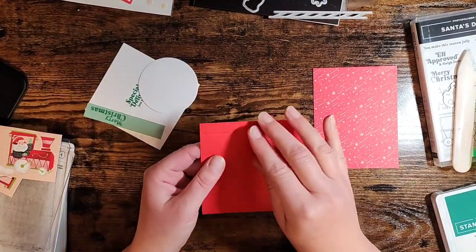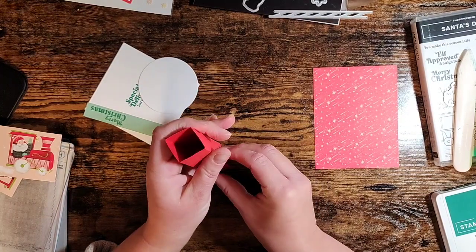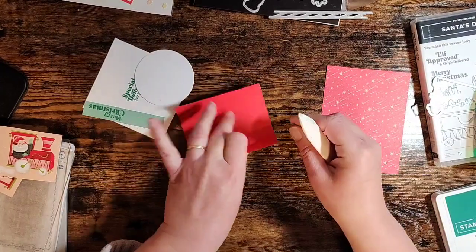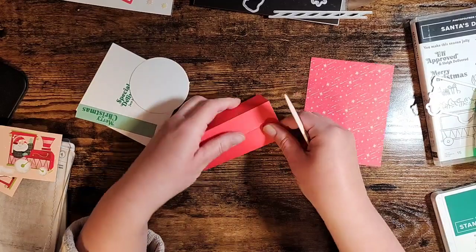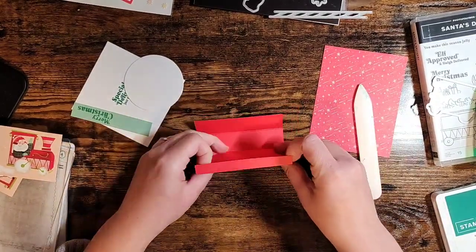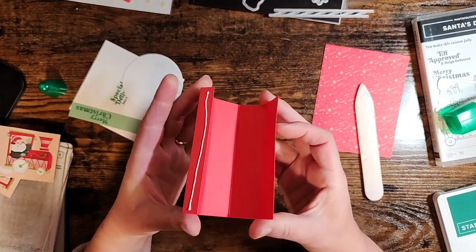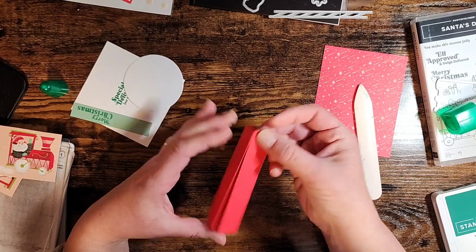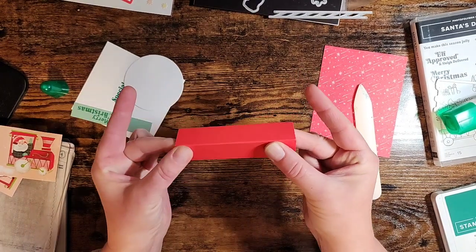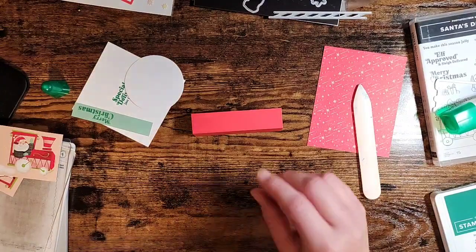What we're going to do with this is fold on all of the crease lines to create a tube - just folding these all in like that. Use your bone folder to make sure those are nice crisp folds. Once you have that done, put some adhesive on this tab right here, and then glue that so the tab is on the inside of our tube. Now we've got this square tube mechanism.